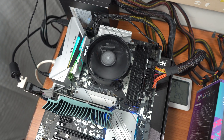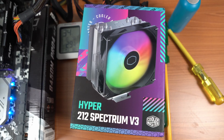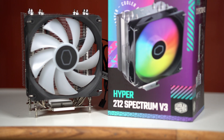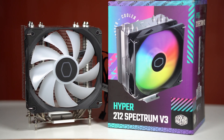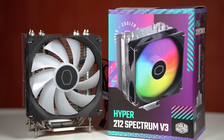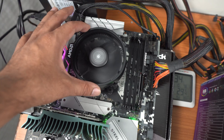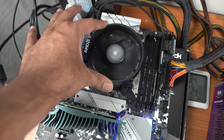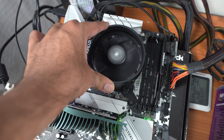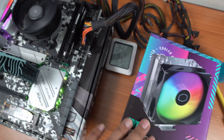In this video I will be comparing the stock AMD cooler with the Cooler Master's Hyper 212 Spectrum V3. This is a budget CPU cooler priced around 2500 rupees here in India, which equates to around $30 US. I bought this cooler recently to replace the stock AMD heatsink and I'm very curious to find out how much of a difference in maximum load temperatures this can produce.